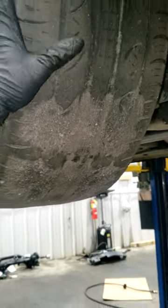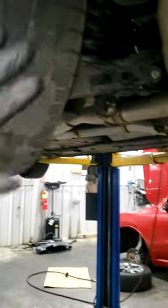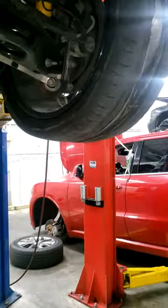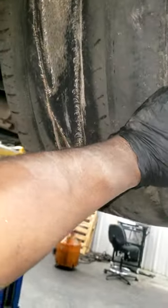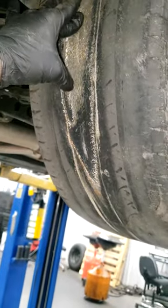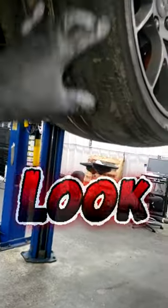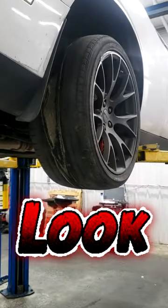Alright guys, look at this Dodge Charger/Challenger. Look at these tires — these are real tires right here, no tread whatsoever. This is built for racing, this is a racing car. But look at this tire right here — how do you wear out the center portion of the tire? Was it over-inflated, under-inflated? Burnouts? Who knows.